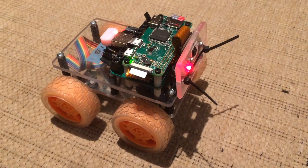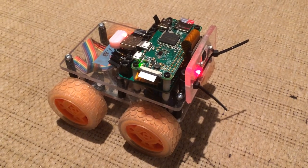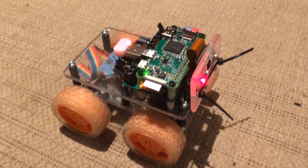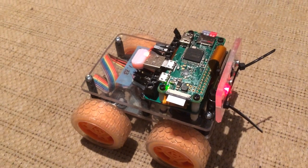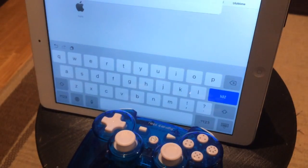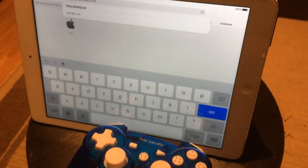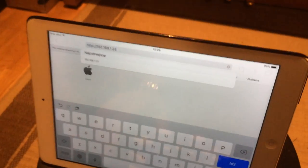In this video we wanted to show the upgraded version of ZeroBorg, which has ZeroW with Wi-Fi installed. It gives the potential to control it using the gamepad and then see what's going on from the camera. So let's just connect it.